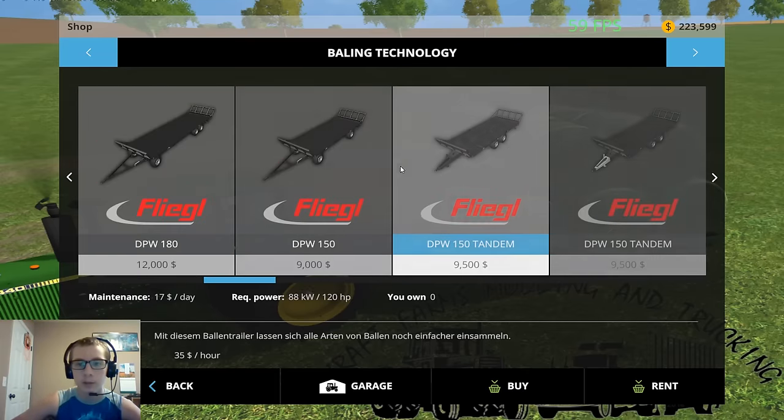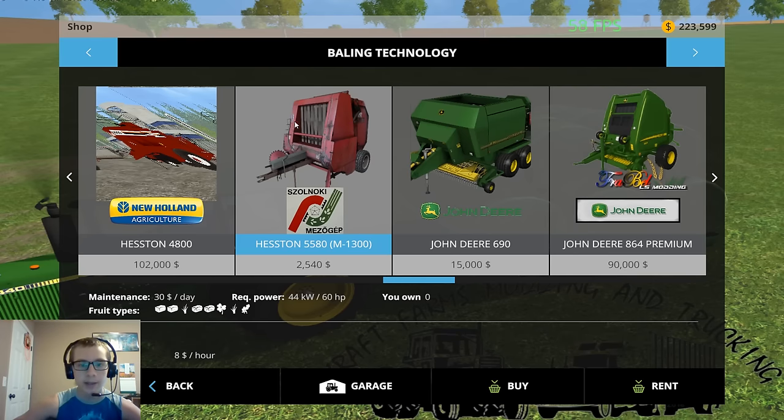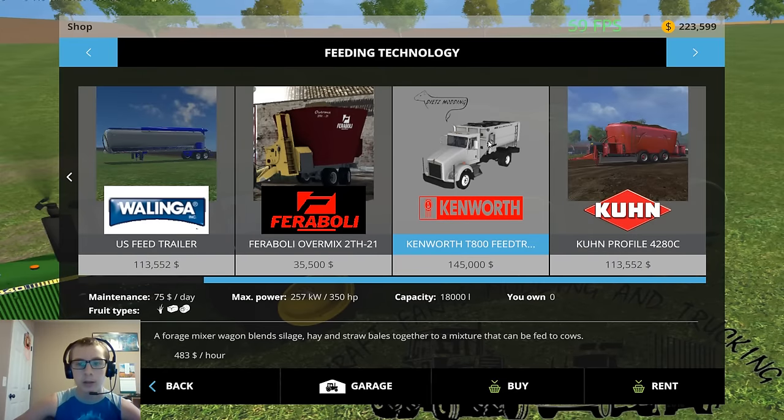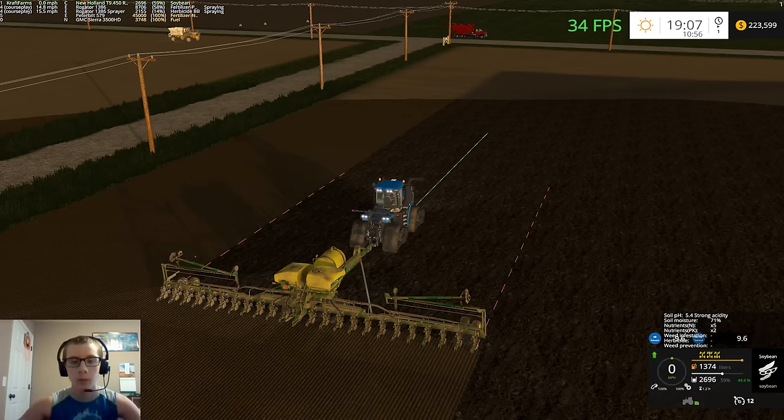I'll show you guys some of the stuff I was talking about. This is the DPW 150 tandem trailer. Here's the Hesston baler — it's a very nice baler, very cool. This is the feed truck. If you guys haven't already seen this, go to Deets Modding on Facebook. He just released this for his 1,000 likes. This did get leaked a very long time ago. He decided when he created a Facebook page that once he got to a thousand likes he'd do a mod release, and it turned out to be this truck. He said he's going to do more releases in the future, which is awesome.